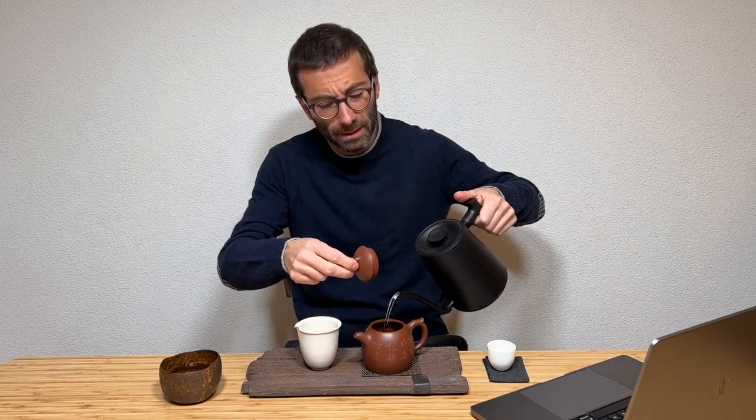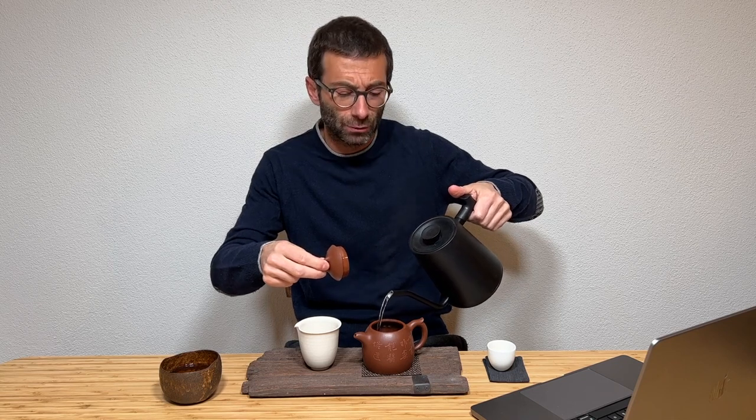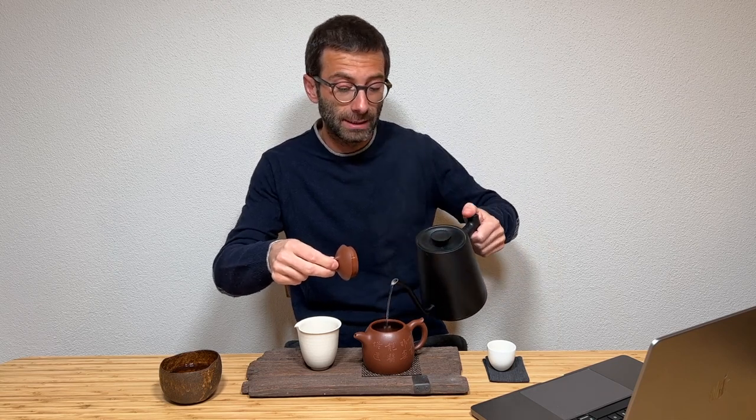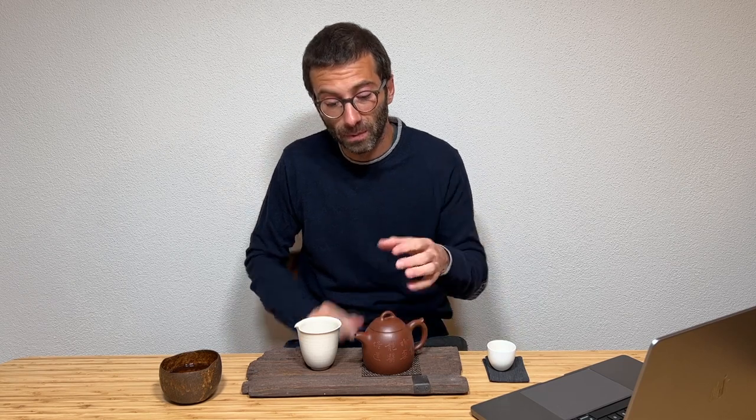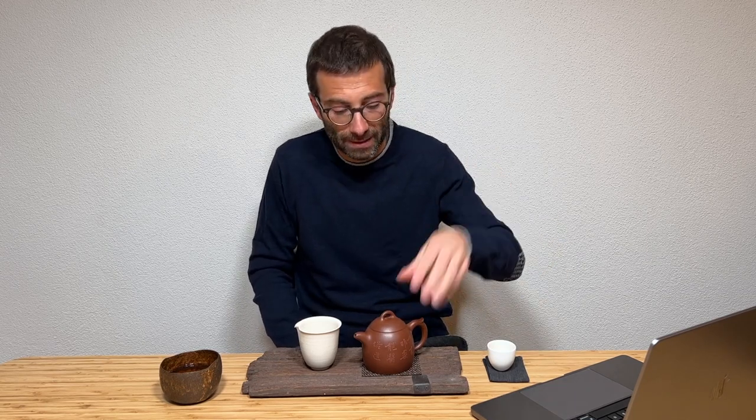Let's speak briefly about rinsing. You've seen that I rinsed this tea, while other people do not. In this case, for example, it is a roasted tea so it's very dry and I want to wake it up a little. Moreover, this is a massive yixing teapot that retains a lot of heat, so I want to warm up all my teaware before the first brew. Otherwise, hot water poured in cools down as it hits the vessel and it's no longer that hot.